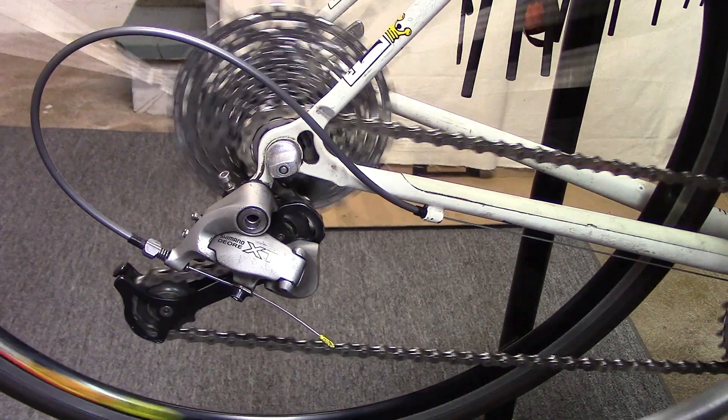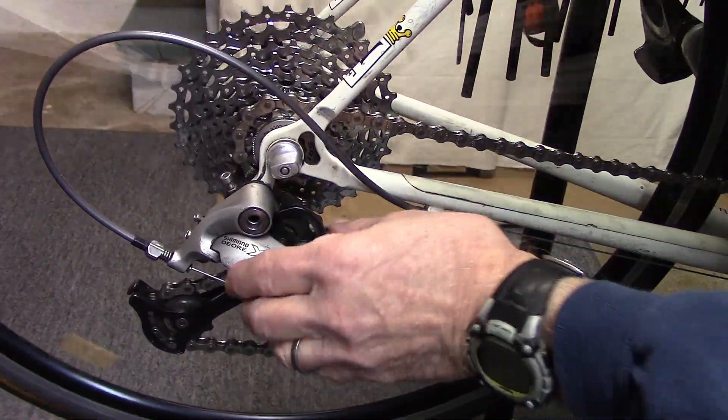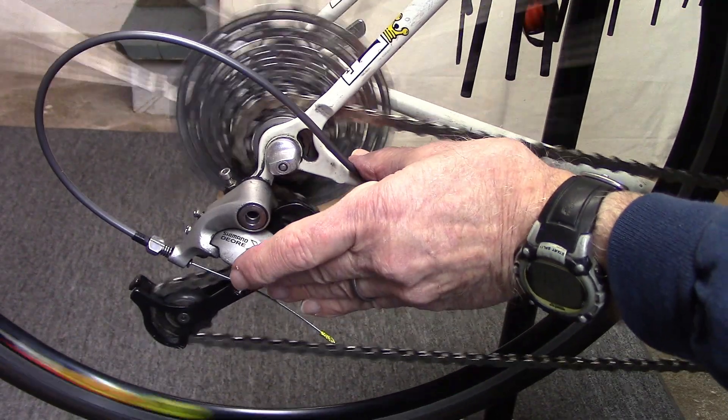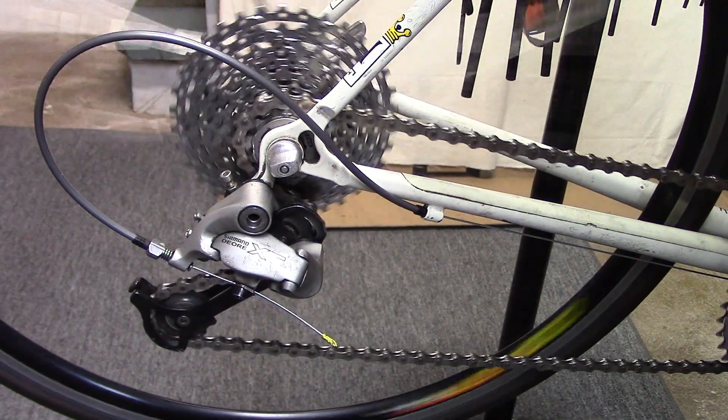Turn the crank and shift to the next largest cog. If it doesn't quite go into the cog, you may have to push a little bit on the derailleur itself to get it into the next largest cog.